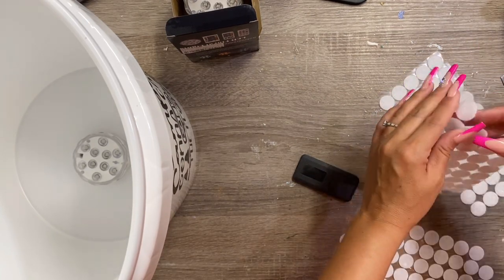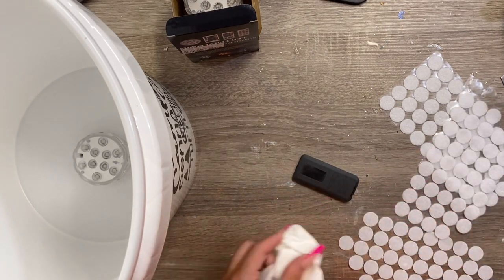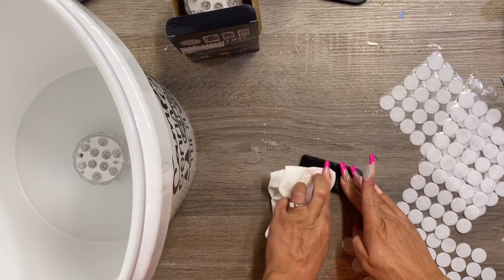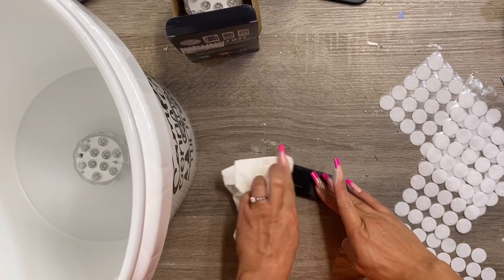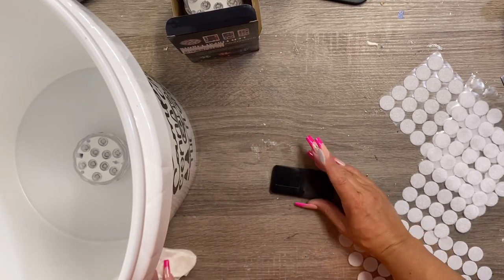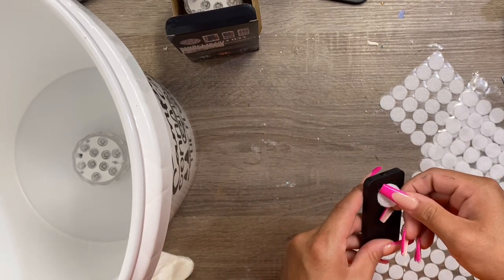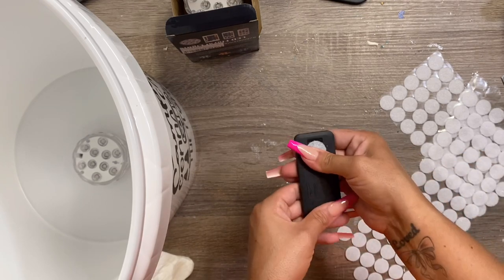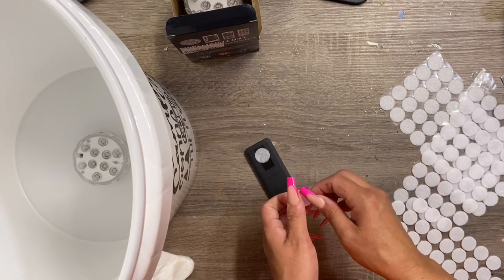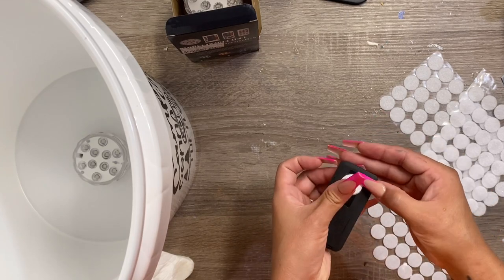I'm going to velcro the remote to the bucket so I can keep track of it. This came in really handy on our trip so we didn't lose the remotes. I'm just applying another velcro dot to the remote and then another one to the inside of the bucket, so I could keep everything together and not worry about losing it.